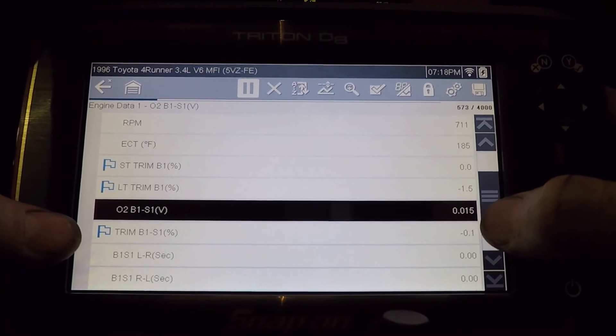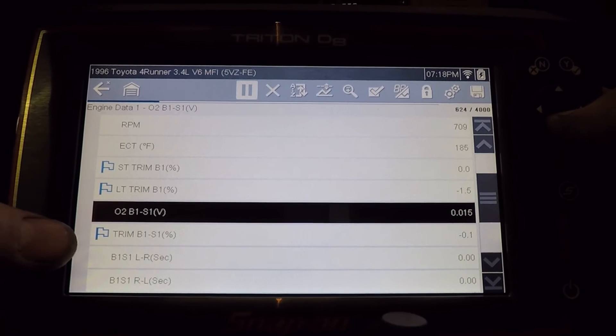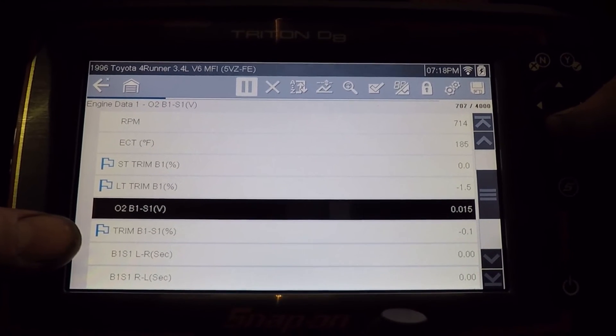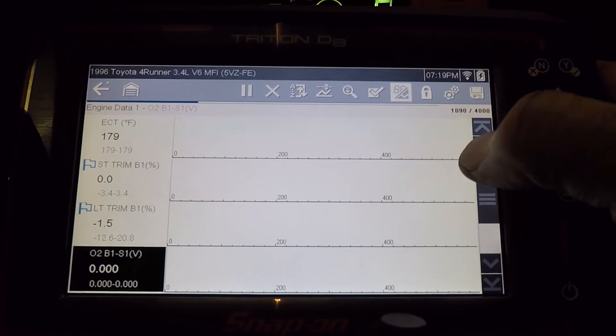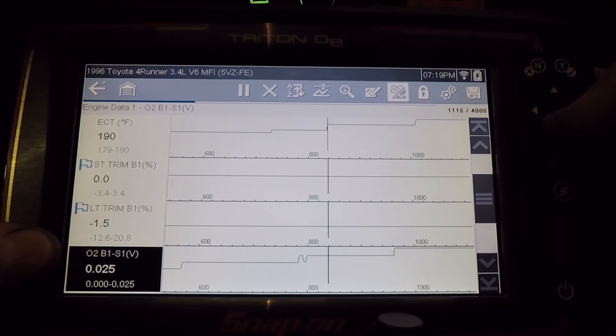So the computer, since it has a fault code in there, is probably running off of a base map or basing stuff off of the rear O2 sensor. They still need to touch this stuff up a little bit, and this is an older vehicle so it's probably not a key vehicle of focus for them. If I click on this — they changed the icons on me a little bit — I think we want to go to graphs.